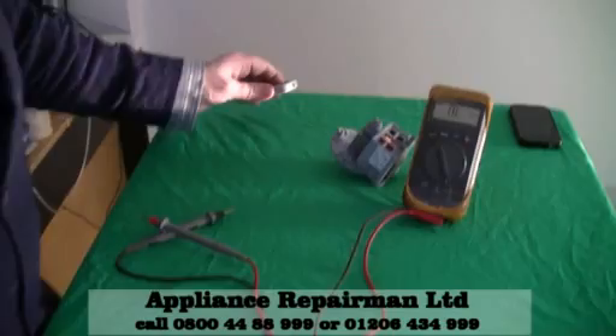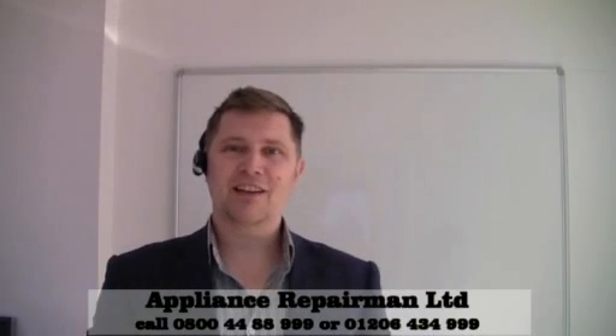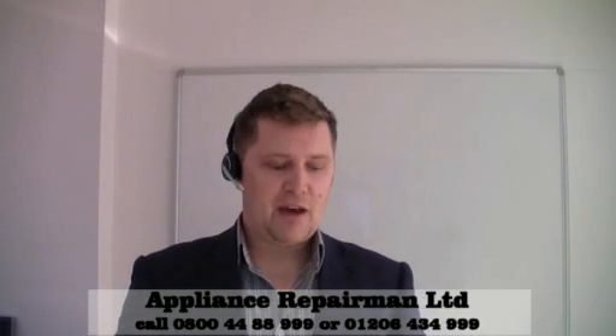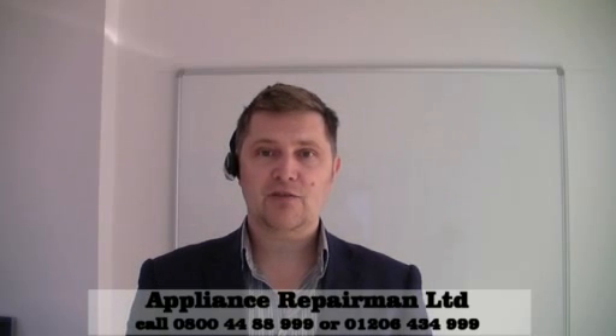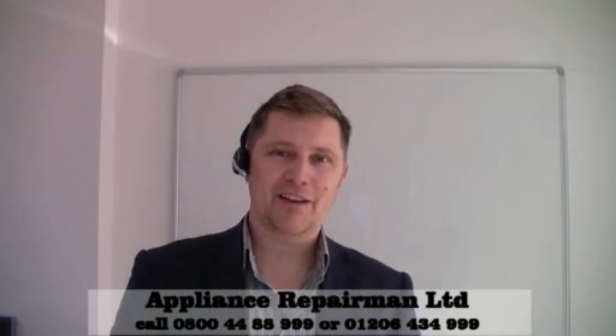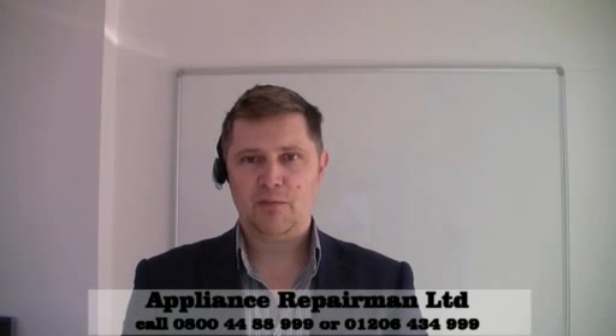So hopefully you enjoyed the little lesson. If you have any problems, give us a call on 0800 444 8999. That's 0800 444 8999. Or on our head office number which is 01206 434 9999.